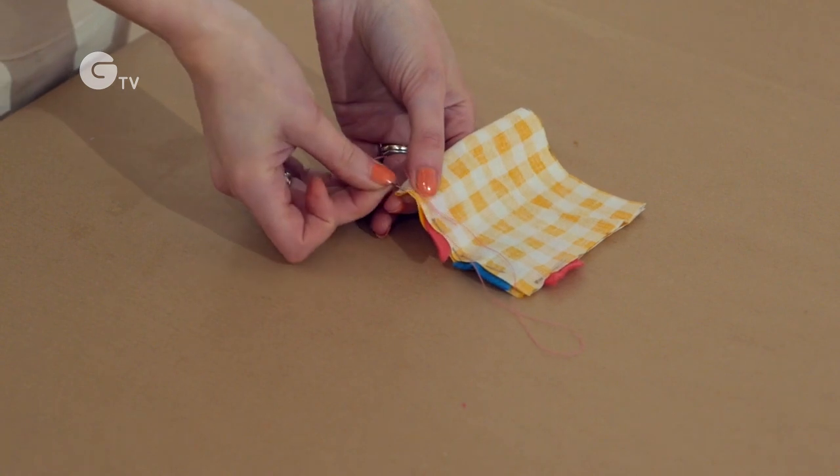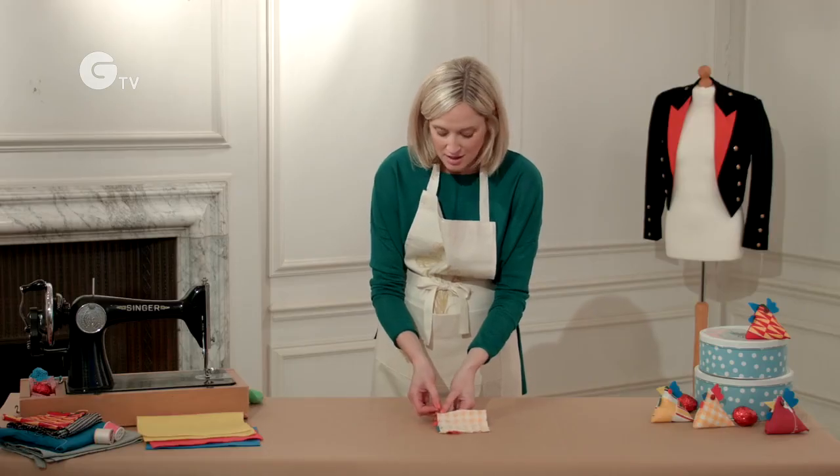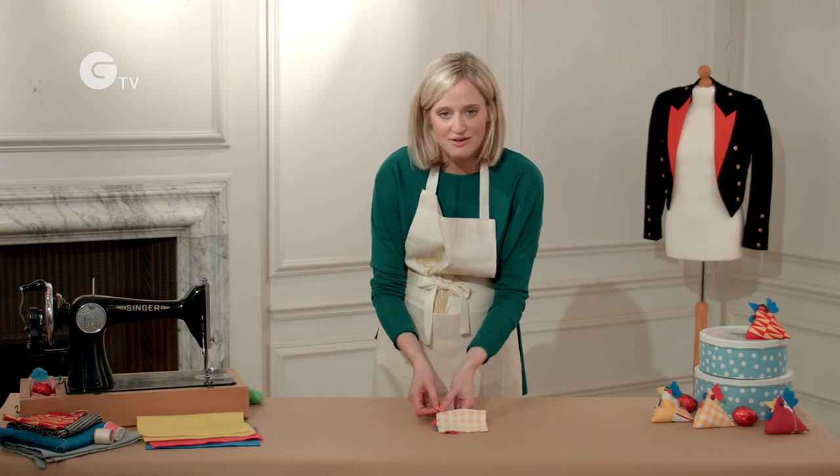I'm going to use a simple back stitch and I'm going to do it maybe about half a centimeter away from the edge.